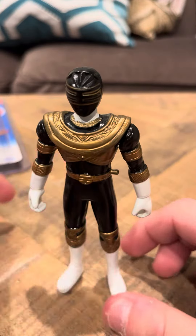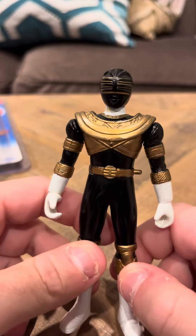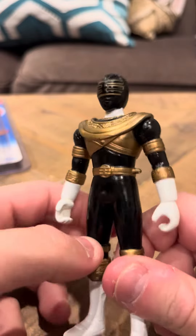This is Ricky the King Ranger. He stands pretty good, unlike some of the other figures I have. I believe he came from a playset, though I'm not really sure.